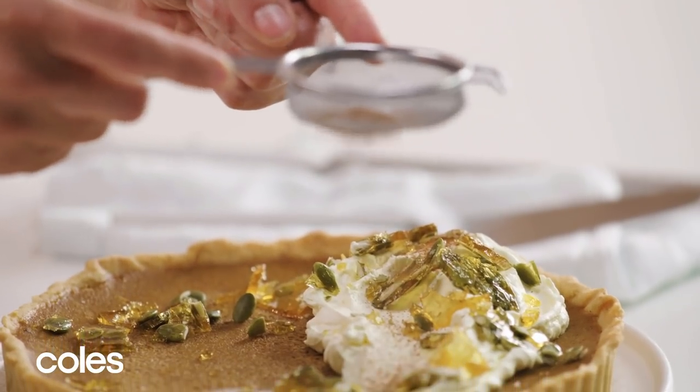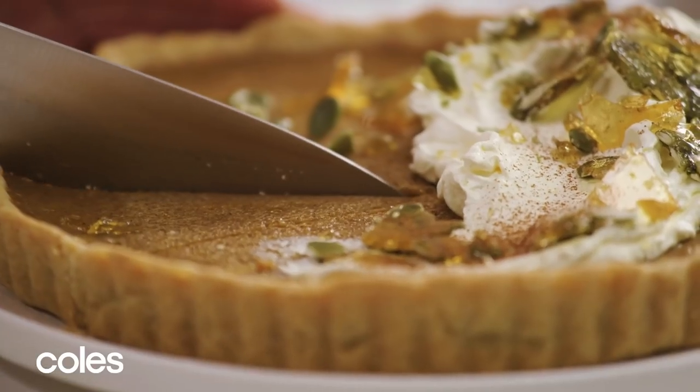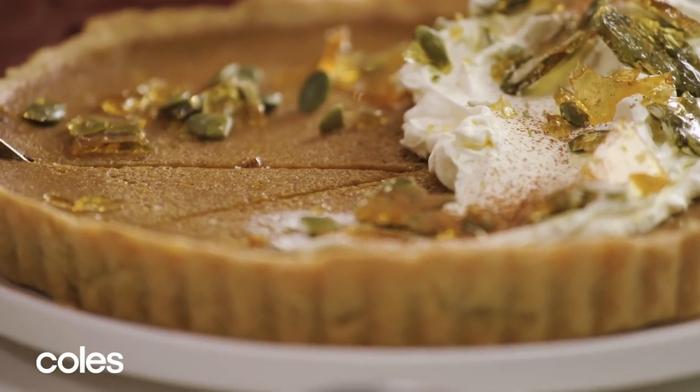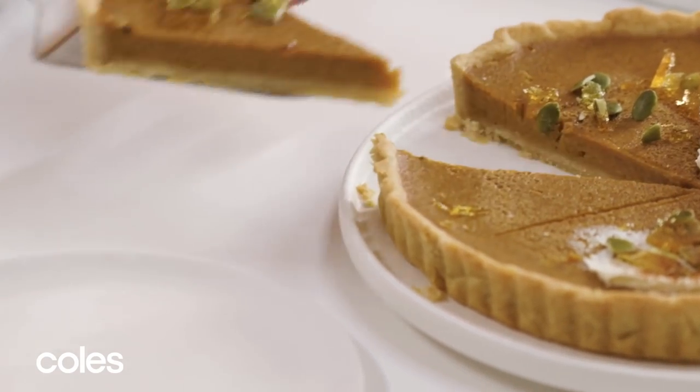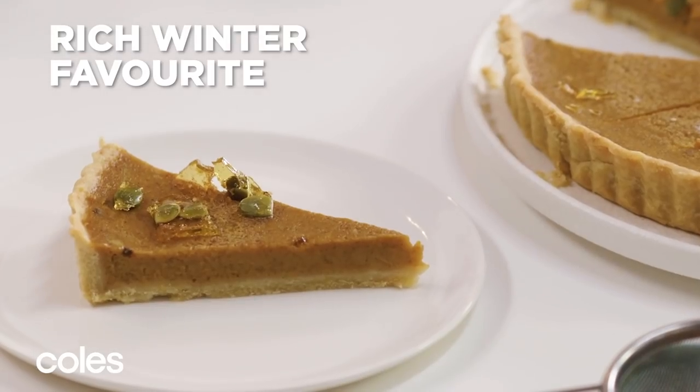There you have it — spiced pastry, rich golden filling, and crunchy toffee topping. If you want to make this ahead, you can store the pie without the topping in an airtight container in the fridge for up to five days.